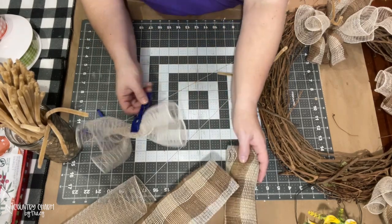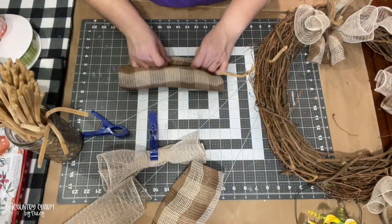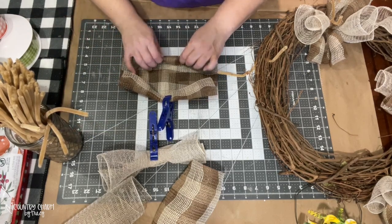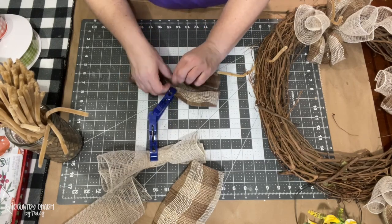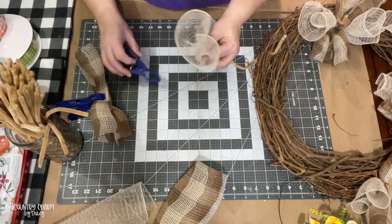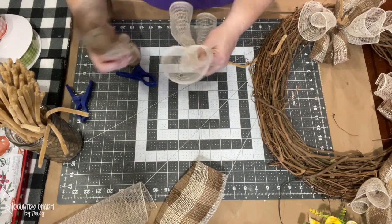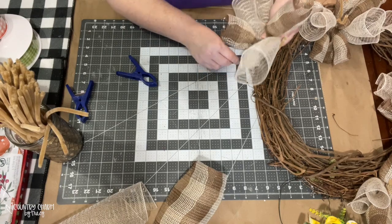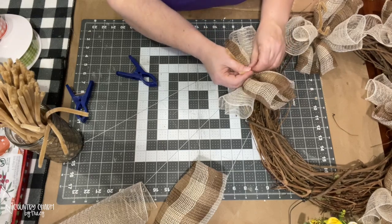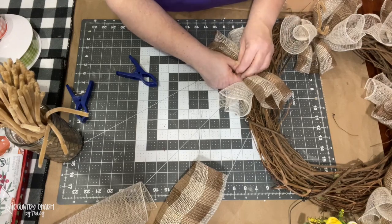My big clips — these particular clips I got at the Dollar Tree. What I do is I just bend over one end and clip it to hold. Then I bend over the other end like two times, ruffle it in the middle, and then the clip holds it until I get ready to use it. Depending on which mesh I want on top, I will then kind of crisscross them or do an X, and then I will attach the pipe cleaners to the grapevine.